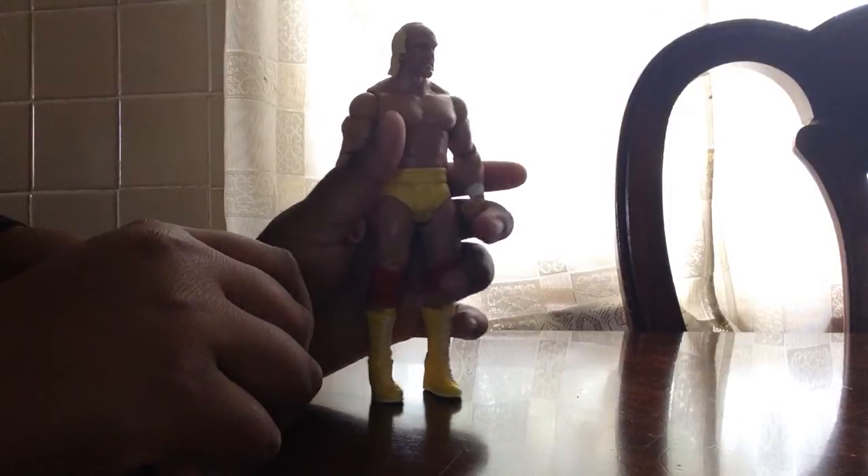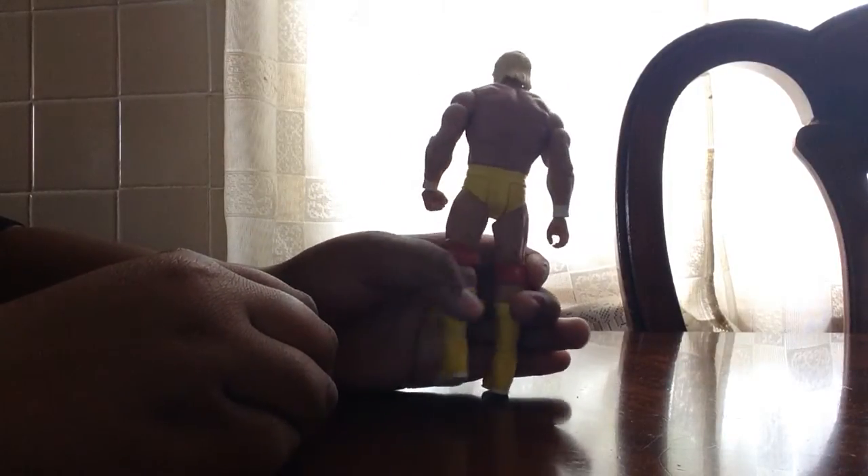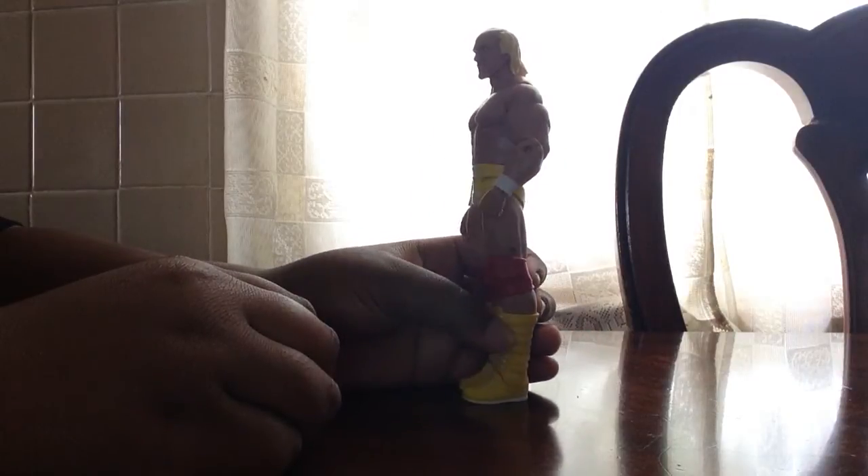Yeah, he's a really good figure too. And that's pretty much all I gotta say about him — pretty good. Long hair, good mustache.